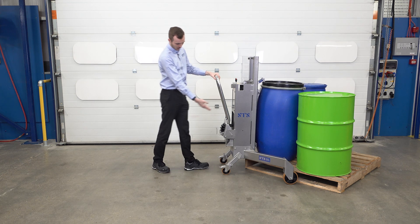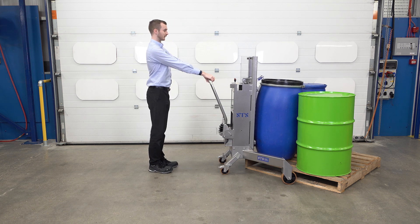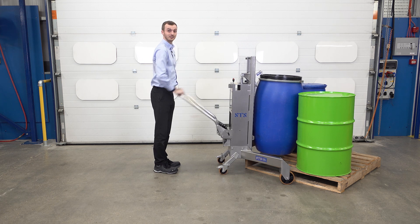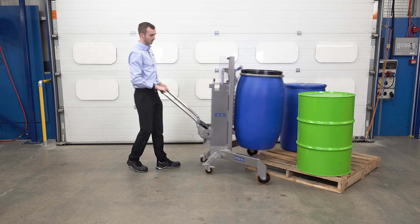With the handle we've got a nice amount of travel, so we don't want to do small pumps — that'll just take longer. We want to stand straight and use the full range of motion. This will get us the lift in the quickest amount of time. And pull the unit back.